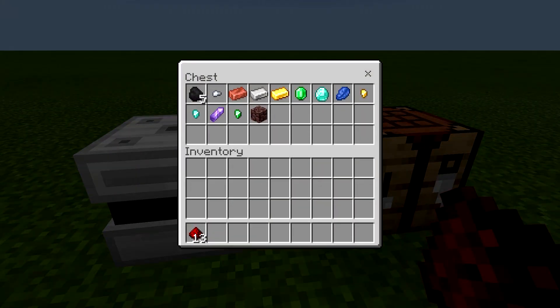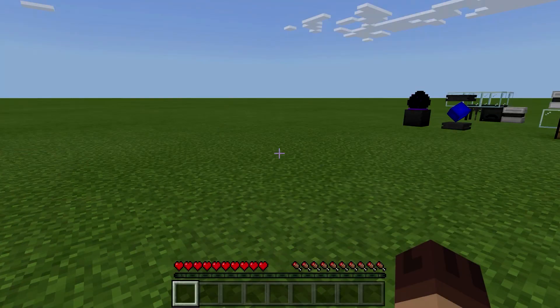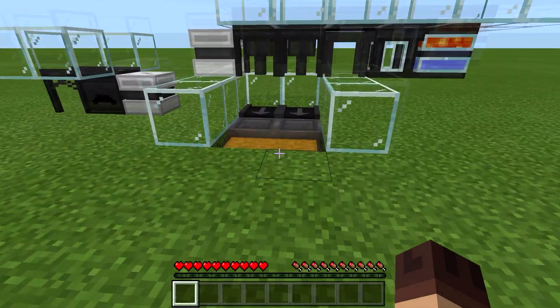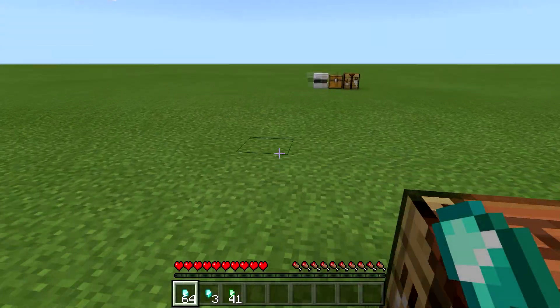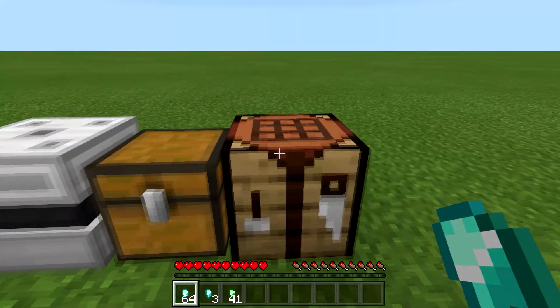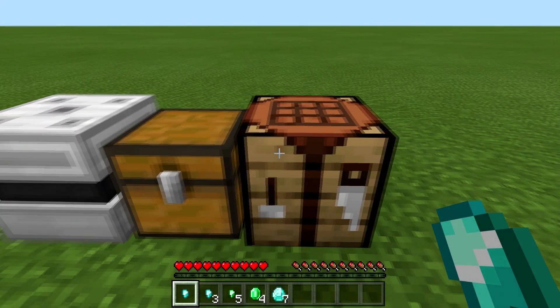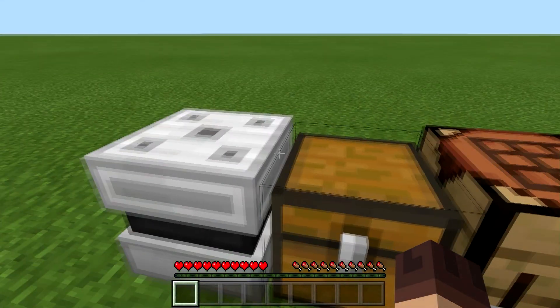You can do some crafting and just grab stuff out of there remotely. For those two buggy items that's not going to work — you're going to have to physically go get them out of your storage. But hopefully that'll be fixed soon and we won't have to deal with that.